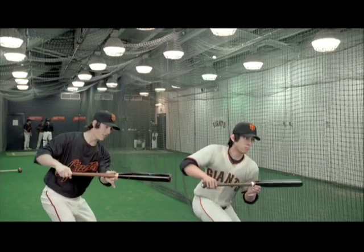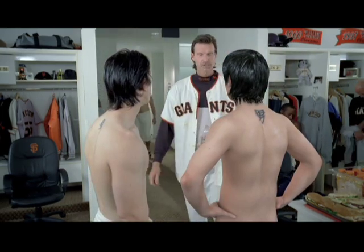Our favorite color is green. And buns. He should put a towel on.